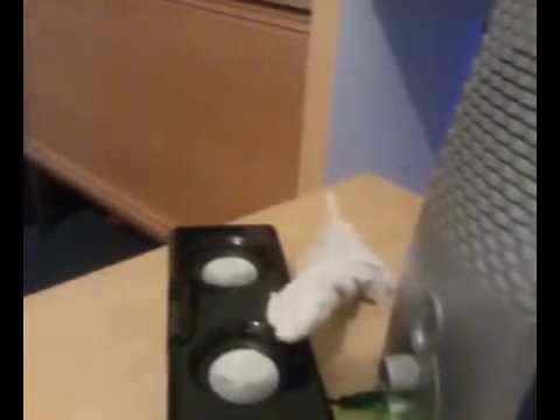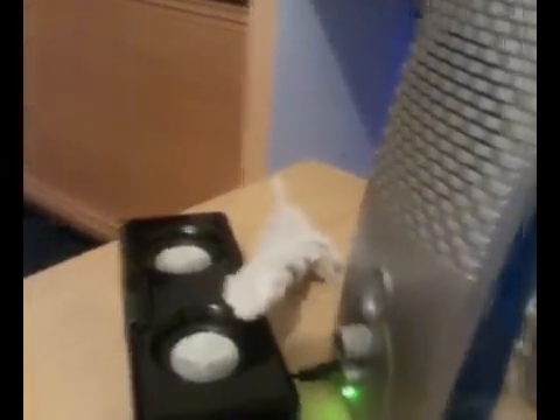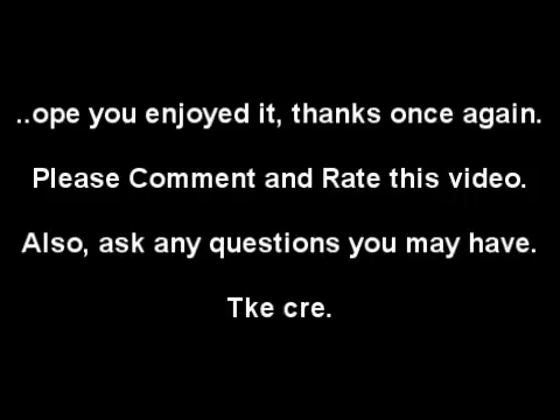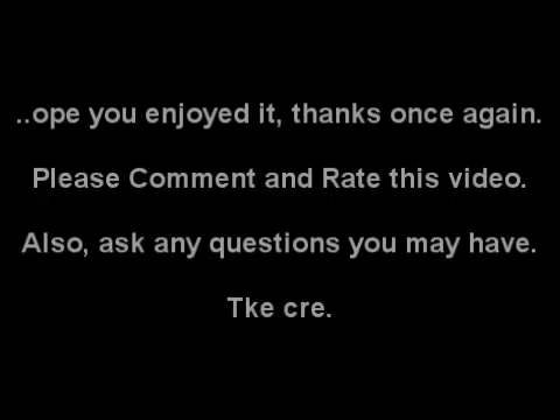Alright, my memory card is full. See you then — later. Thank you for watching my video.